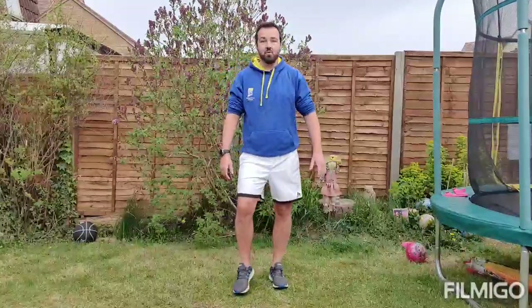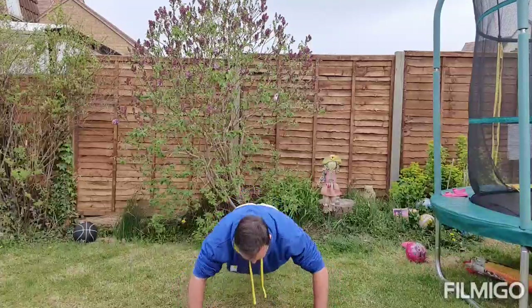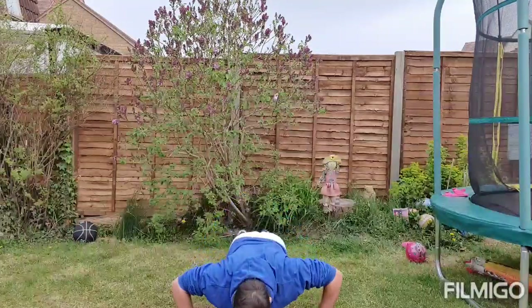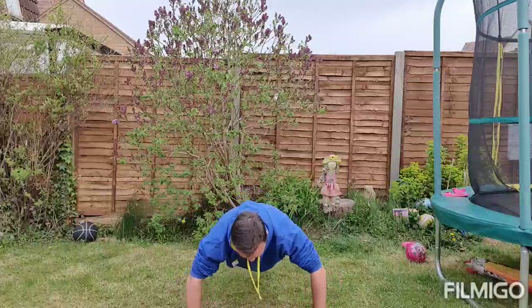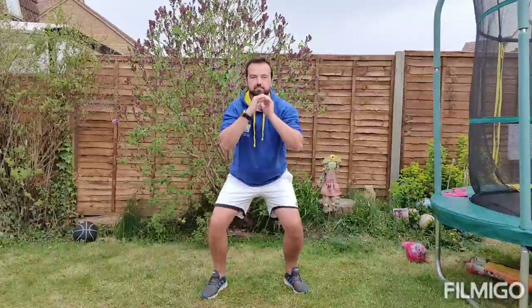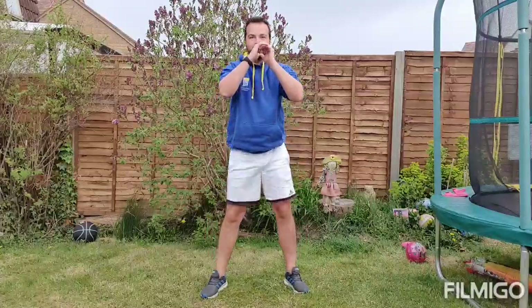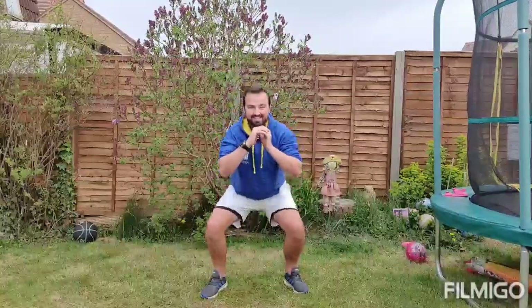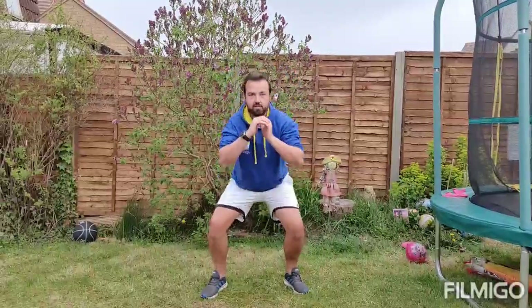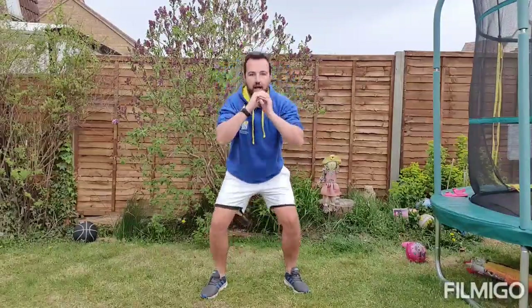Let's start our first exercise: press-ups. Let's go. 1, 2, 3, 5, 6, 7, 8, 9 and 10. Come straight up into our squats. That's 10 and that's 20.